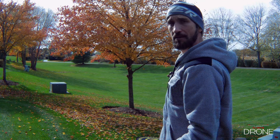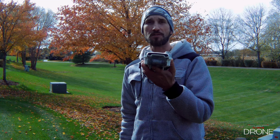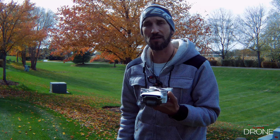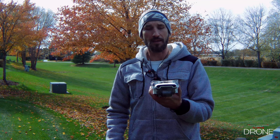Hey, what's up guys? We're here in the back of my yard. We have a big large field behind me. We have plenty of room to try out the testing on the SmartTrack on the Femi X8 SE. So let's get this bird up in the air and let's test out the SmartTrack and let's see if they fixed the issue and see if it works.